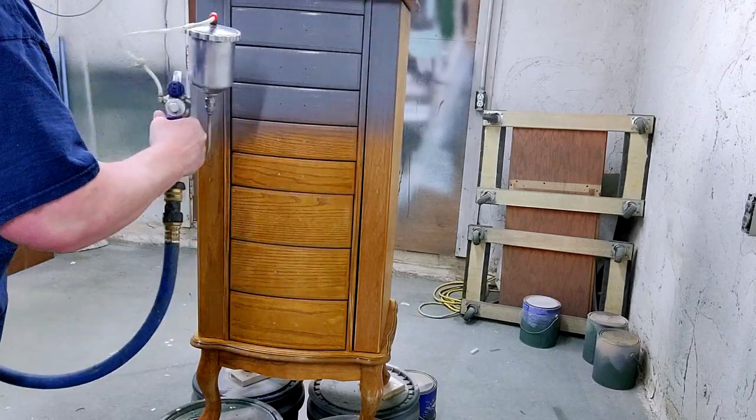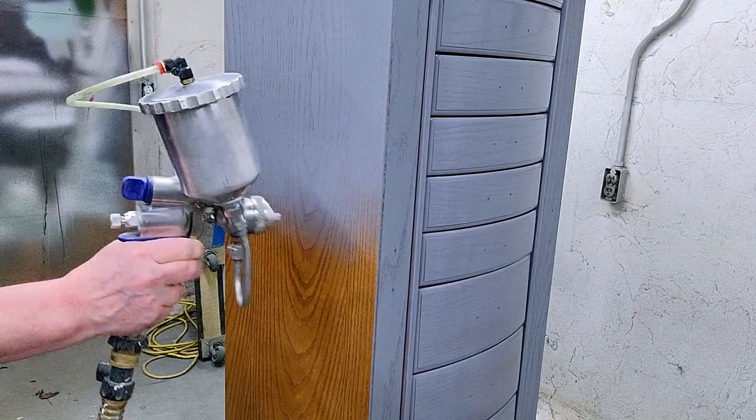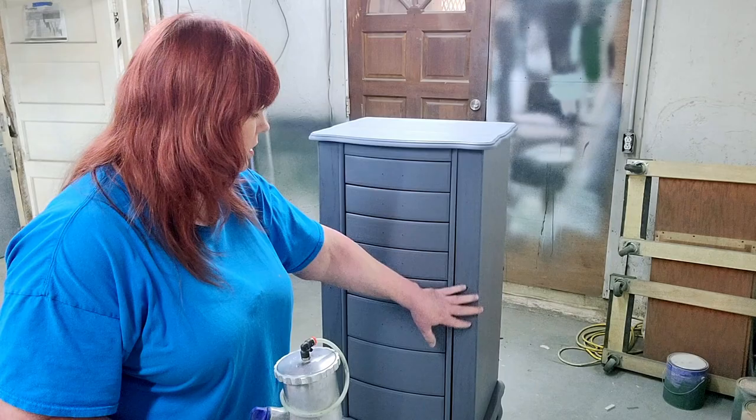I don't think I'm going to have bleed-through on this, but if I do, I'll address it with just some spots of shellac spray and that will sort that out. I've given it a sand over just to be sure that there's no dust or anything on it.